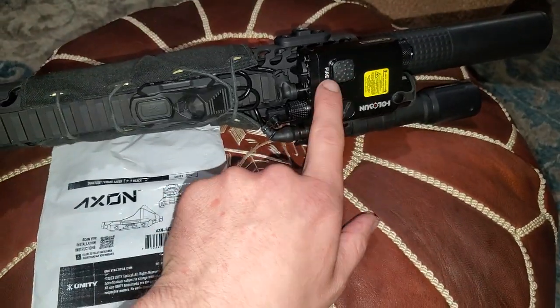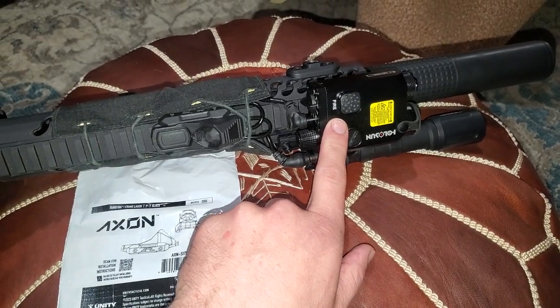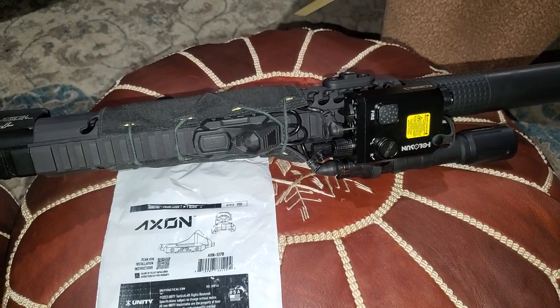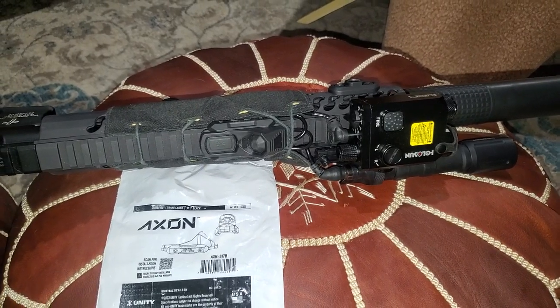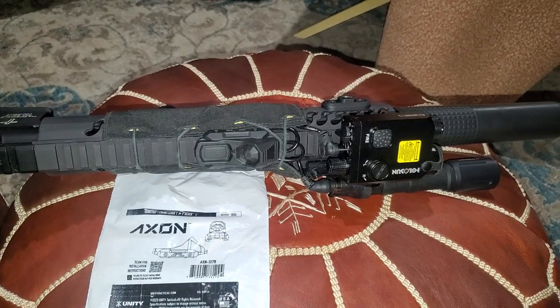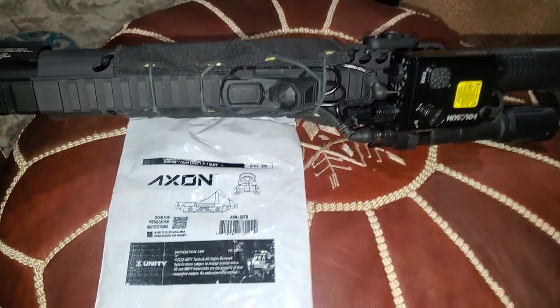So, I got this in the last video, and it comes with a switch, but a friend who has the same device was like, hey man, you don't want to use that switch, it's trash. He said don't even pull it out of the box. So I asked him what one to grab, and he said this guy.